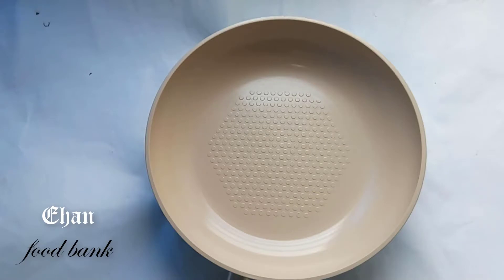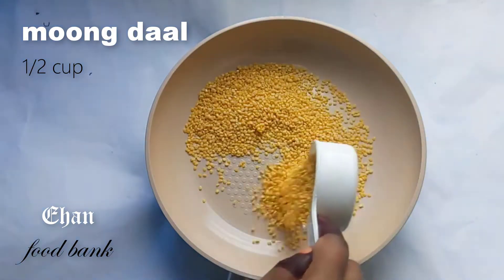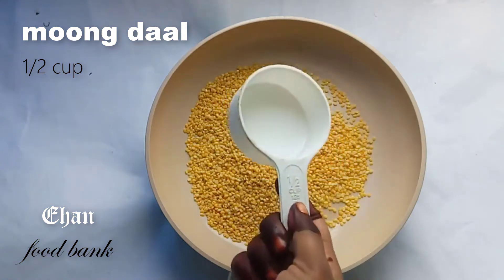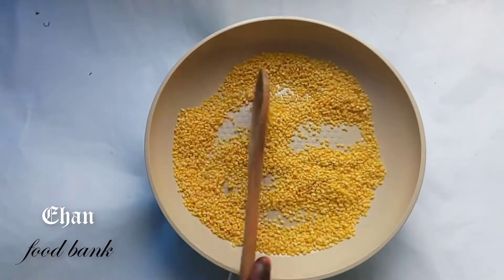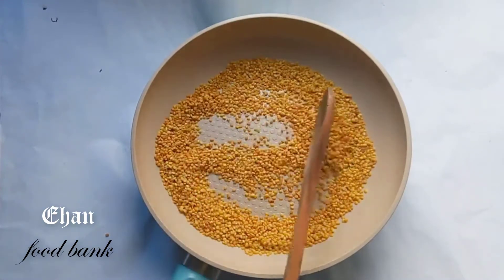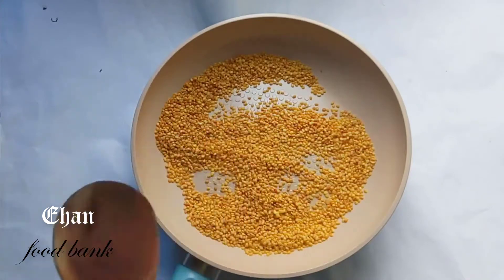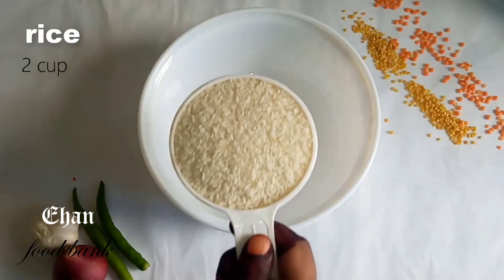Elis Khichuri — এবার আমি একটি বলে দুকাপ (Now let me tell you about the ingredients — starting with two cups).